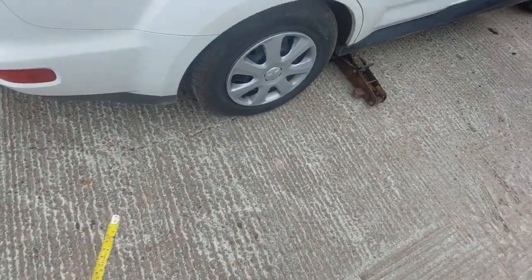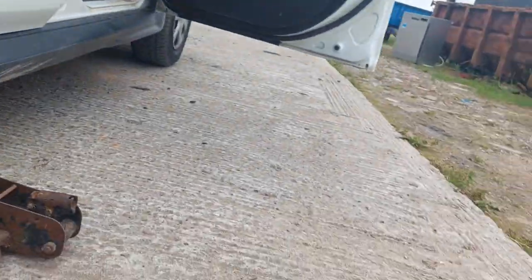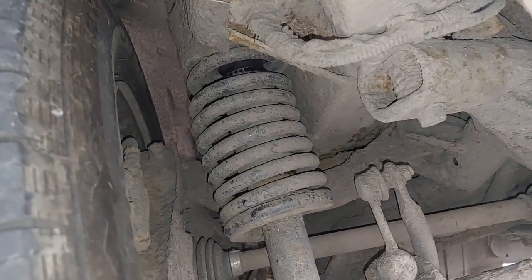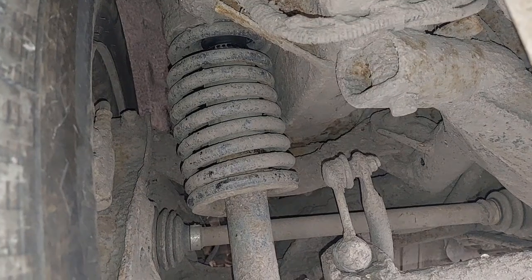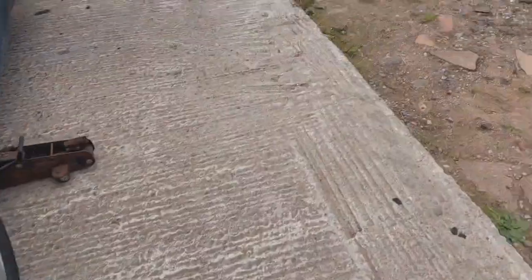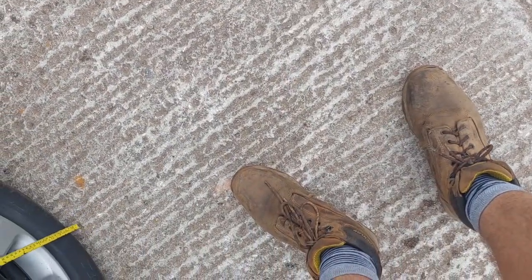We can see just exactly how bad these springs are. I'll go the other side where I haven't got the exhaust in the way. If you look up there, they are pretty well completely compacted. So hopefully these new ones will bring me back up. We'll just have a measure so you can see, assuming these springs fit, exactly how much I've raised the van. As it sits now...